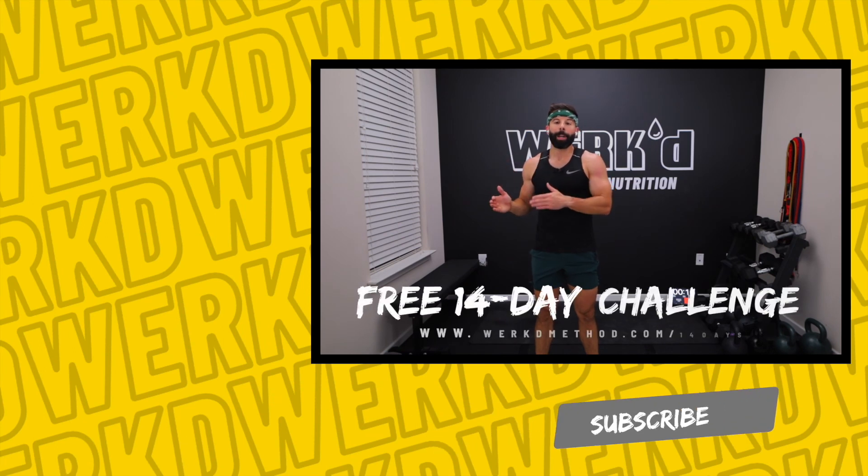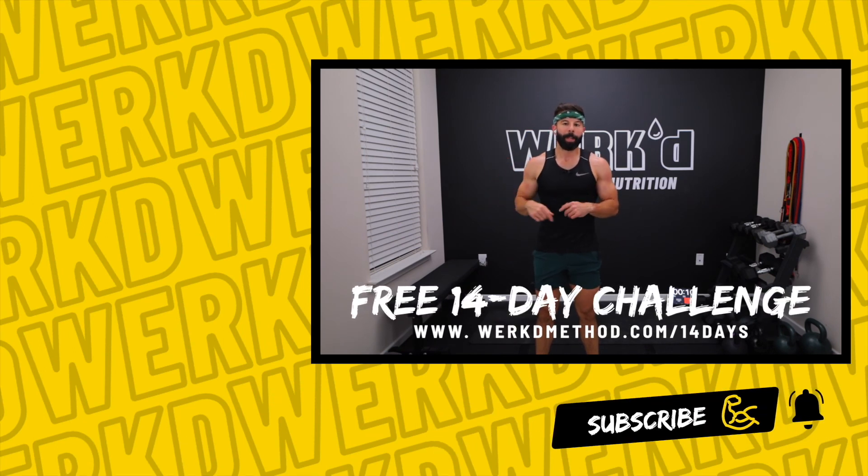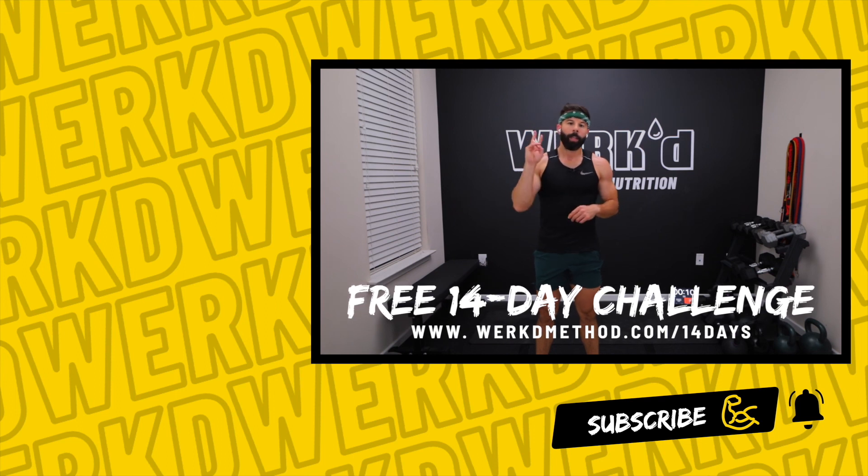If you guys enjoyed that workout, please give it a thumbs up. Subscribe to the channel so I know what content to keep bringing you — every week I'm releasing some type of kettlebell workout or ab workout. I'm also releasing a full body dumbbell program — another one of the Worked Method older programs, the Tempo Program on Monday, so make sure you check that out. If you want a full four-week training program or access to the most recent training program, the Buff Program, you can sign up at the link down below.